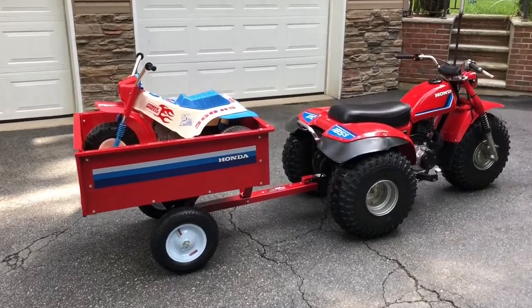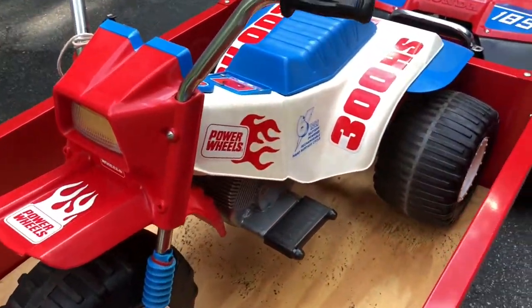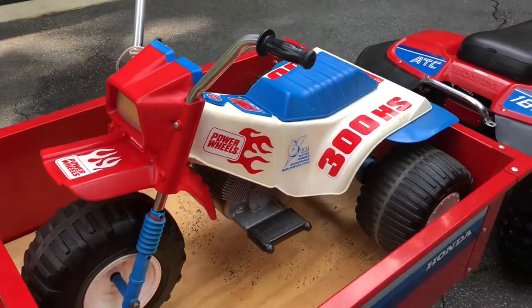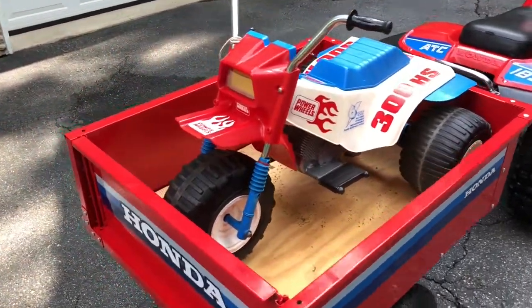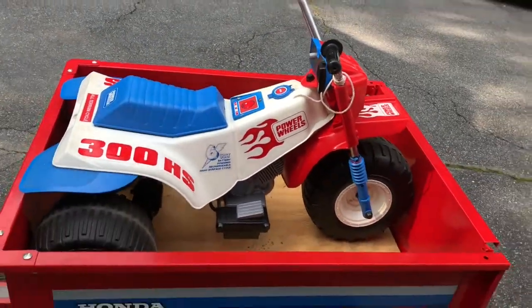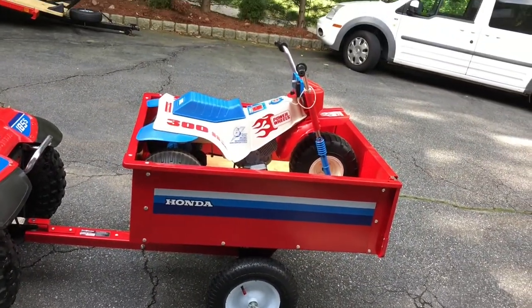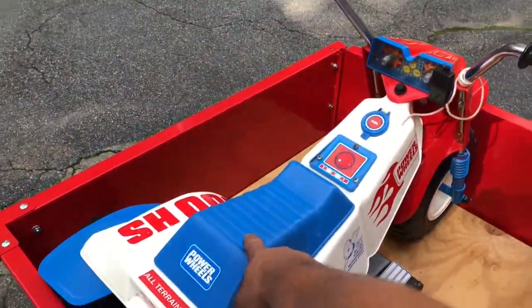The original Honda trailers were way cooler, but this will scratch the itch for sure. This here is a 1991 Power Wheels trike — I looked at the production dates. By the luck of the lord, I came across it on Letgo. A person was selling this trike for $25, so I got really lucky there.